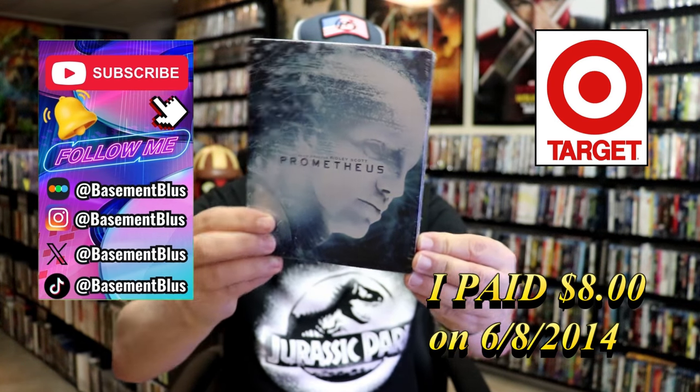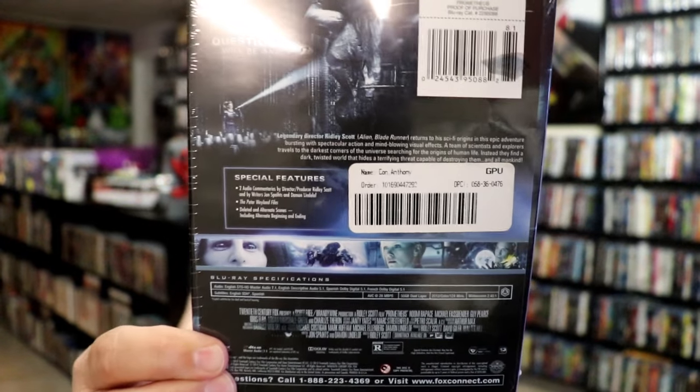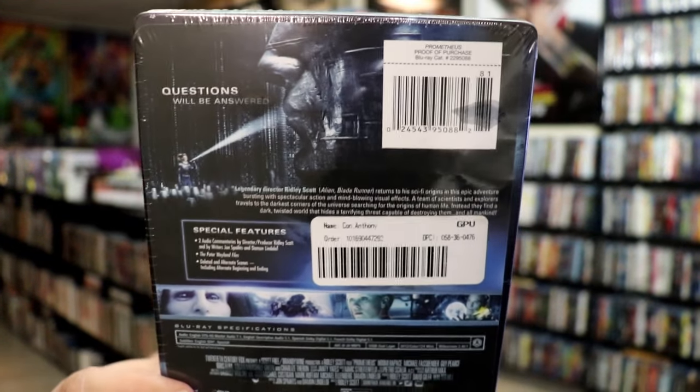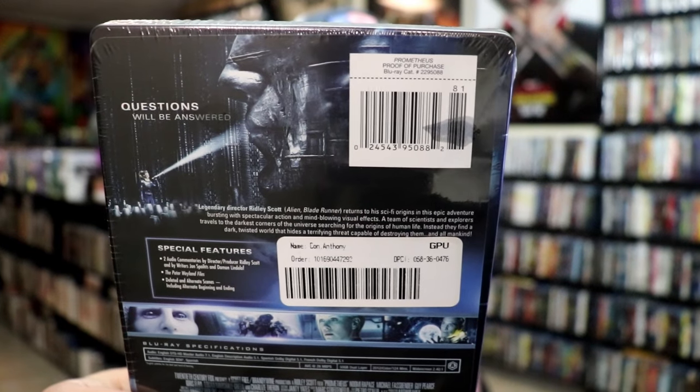Here's the front, and here's the back. If you'd like to read up on it, check out these special features — you can go ahead and pause and do so. I'm going to go ahead and remove this from the wrapper and we can take a closer look at this metal pack.